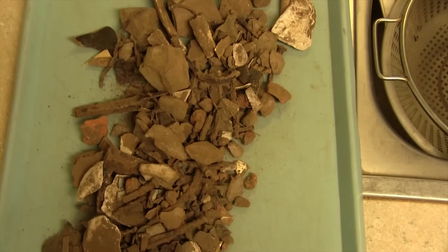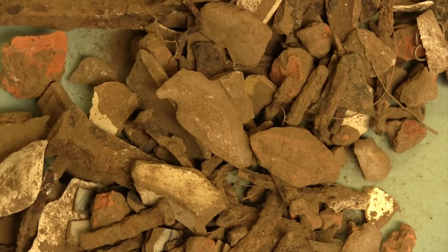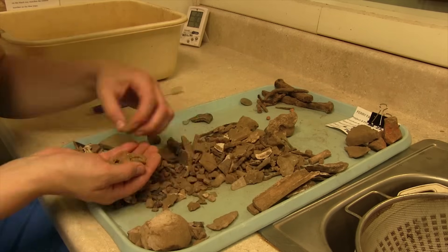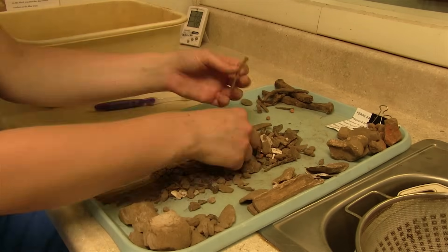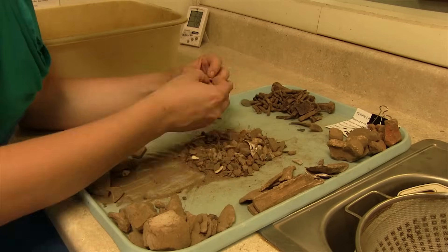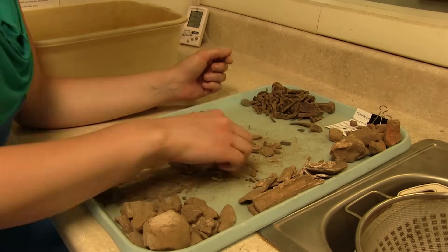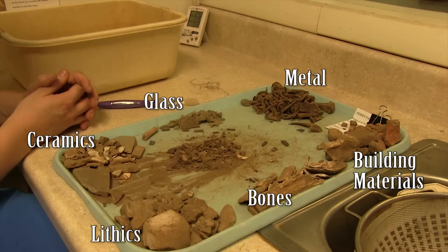So I'm going to sort the artifacts by type of material, and sorting makes washing the artifacts easier.